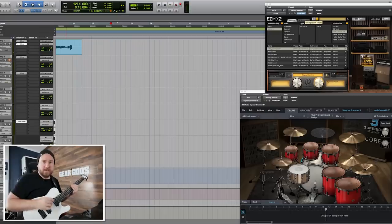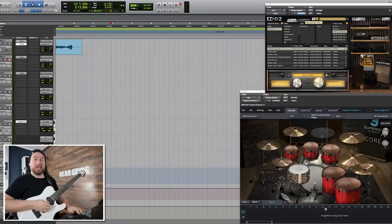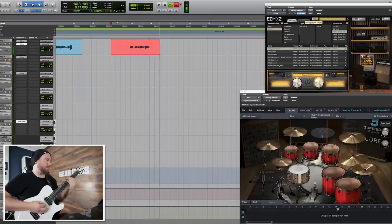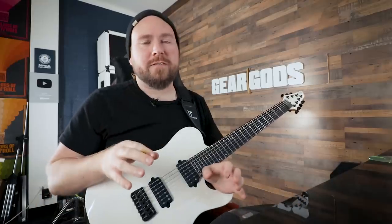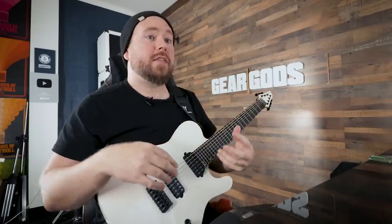Check it out. All right, so let's say you've got a riff — and I do — and it goes like this. Perfectly serviceable, techy kind of riff. The main thing we're going to focus on is the ending. I like to vary the ending of the riff because the first part is going to be the most recognizable. The next time it comes around, their brain goes, 'Oh hey, I remember that. That thing was cool. I want to hear it again.' And then all of a sudden the ending is different — just a little variation.